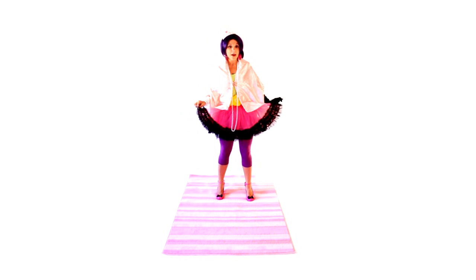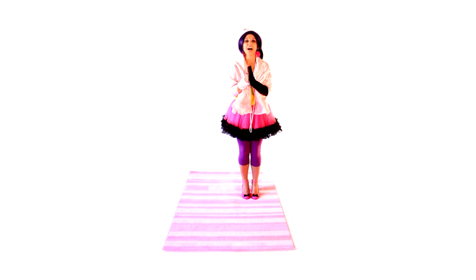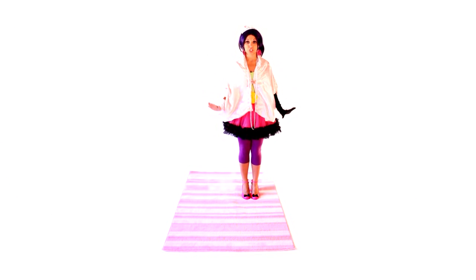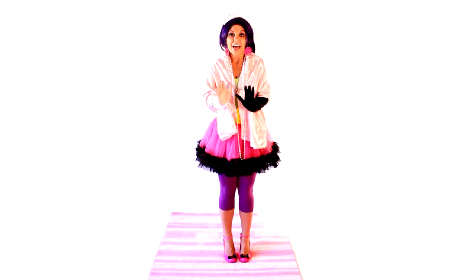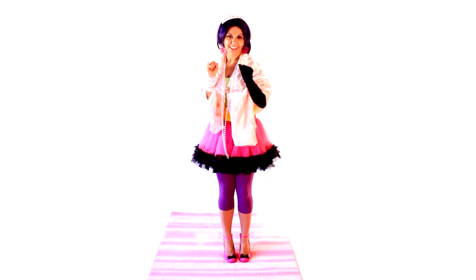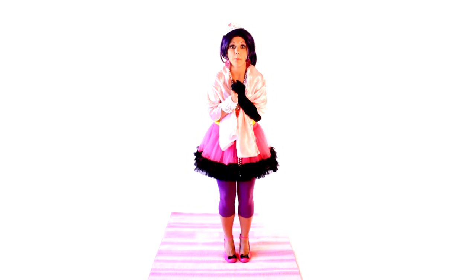Now let's go the other way — step, put your foot behind, and bend your knees. That was beautiful! Let's try it again together. That was marvelous! Now you're ready to go to a ball!